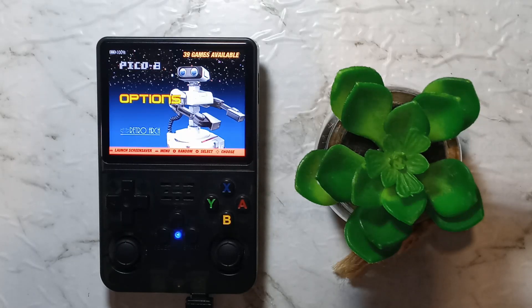G'day guys. In a previous video we did get Moonlight game streaming set up and working using an old Intel Celeron N3150 Chromebook running Windows Tiny 10 and only 4GB of DDR3 RAM as our host, and just a budget Android phone as the client.